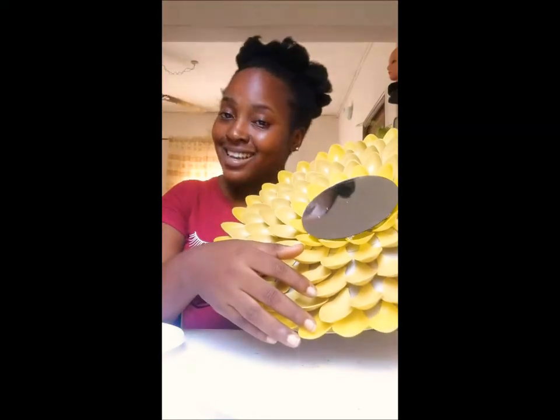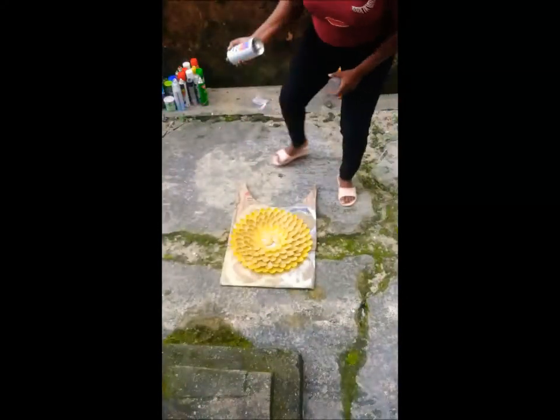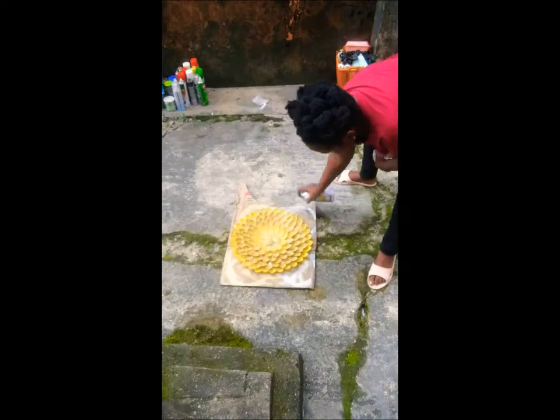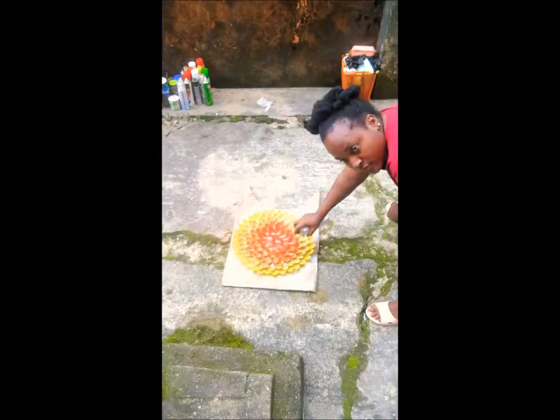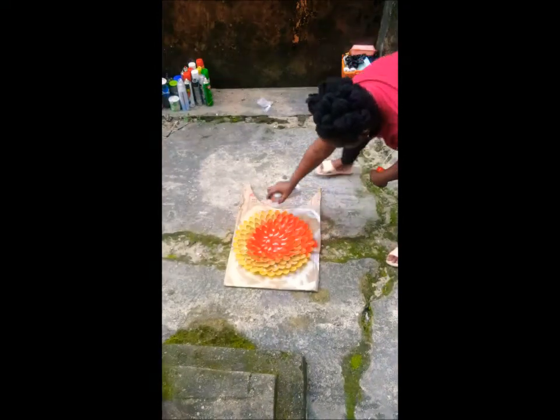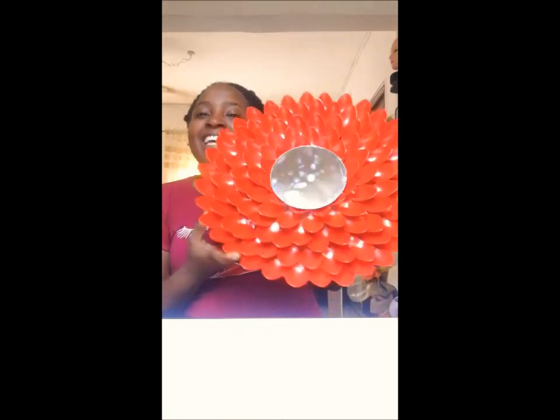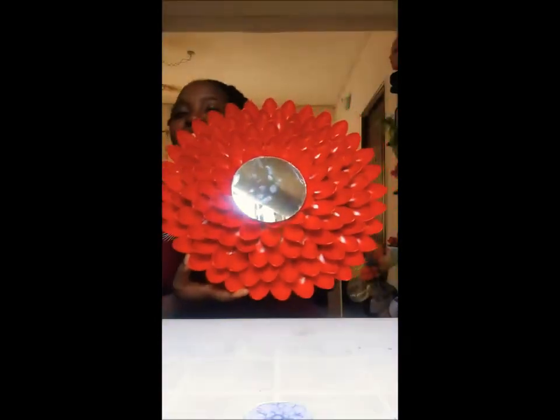So this is what it looks like — you're going to see the finishing. On second thought, I decided to go ahead and spray it to show you guys what it looks like. Ta-da! It's so pretty. I had to take off the mirror, spray it, and then put the mirror back to give you this waffle design.